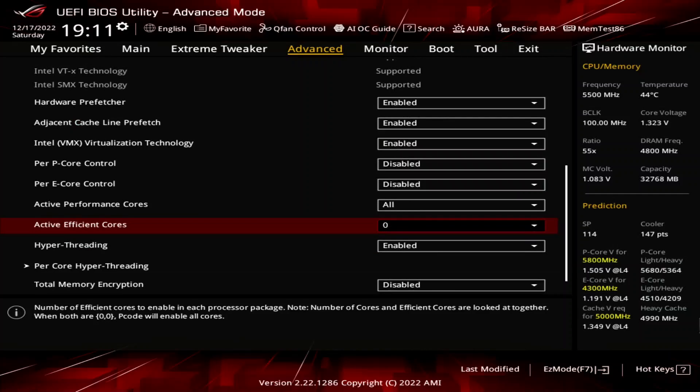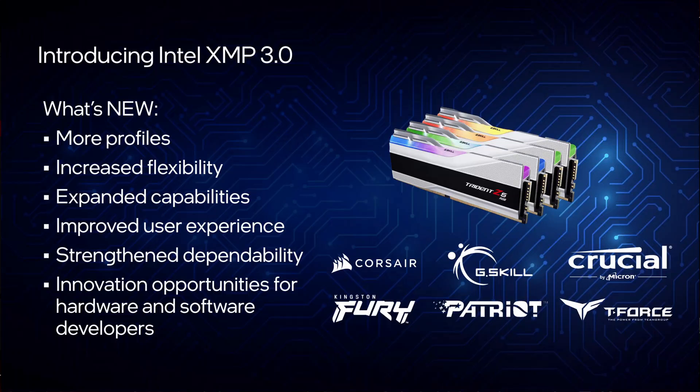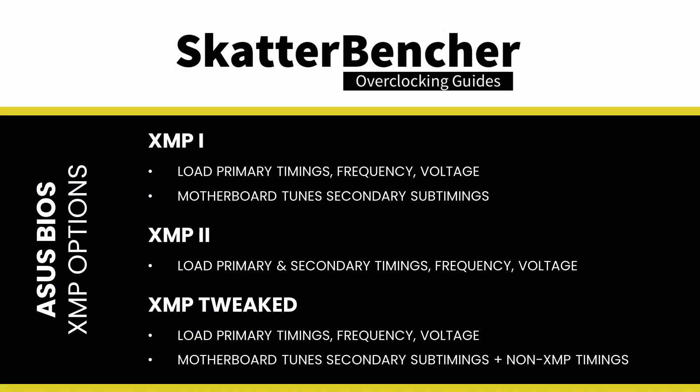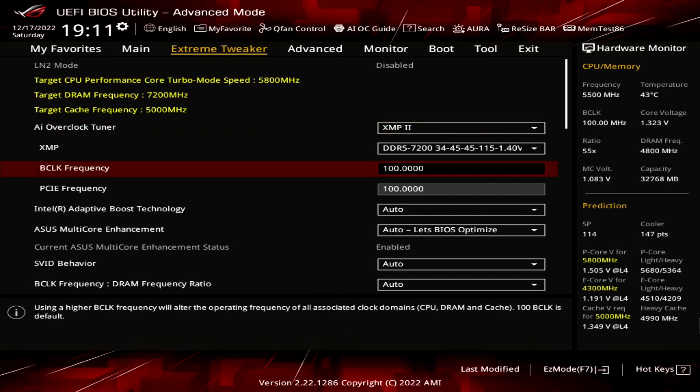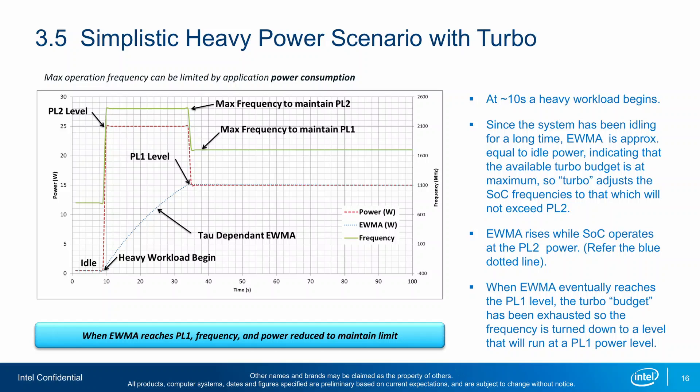Go to the Extreme Tweaker menu. Set AI Overclock Tuner to XMP2. This enables the use of the Intel Extreme Memory Profile 3.0 technology and will make the DDR5 memory run at its rated speed of DDR5-7200. Selecting XMP2 means the motherboard will load the complete XMP profile. Set BCLK Frequency to 100.15. That is a simple workaround in case the VF points, which we'll configure later, don't work correctly in combination with 100 MHz BCLK. Set ASUS Multi-Core Enhancement to Enabled to remove all limits.